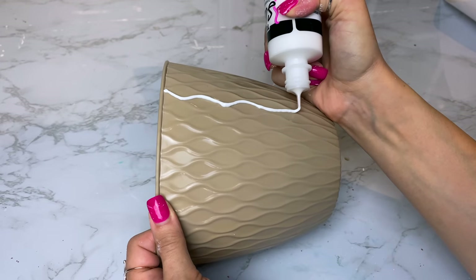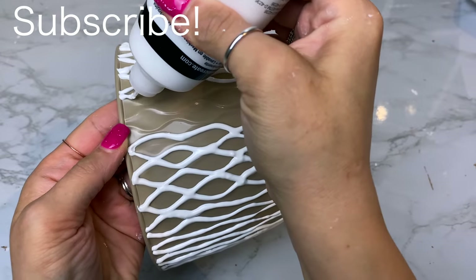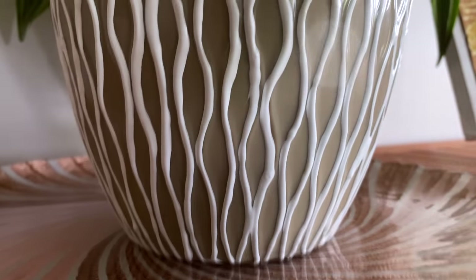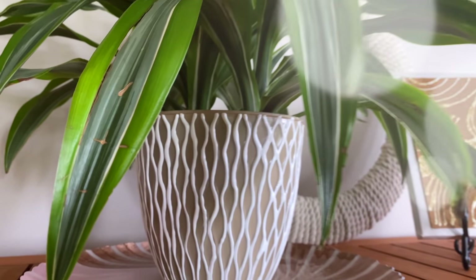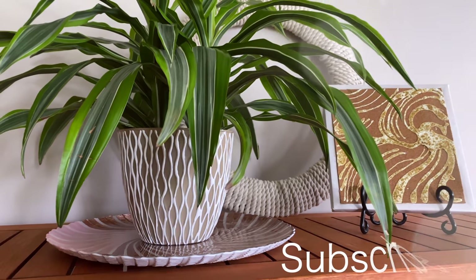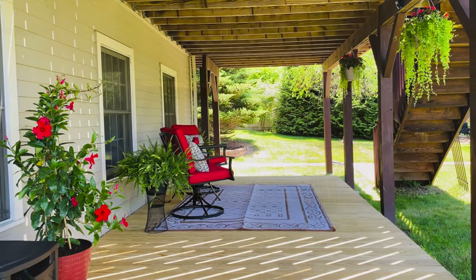The next one is a really simple and easy Dollar Tree DIY planter. I picked up a planter that already has a raised-edge design, and I'm going to further outline that design using fabric paint, which gives a puffy raised texture. I love how this looks with the tan and white — a beautiful neutral combination. You can drill holes in the bottom and plant directly in it, or use it as a decorative water-catcher for a potted plant inside.